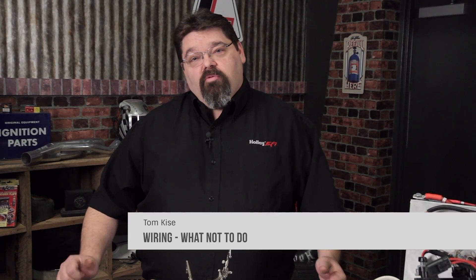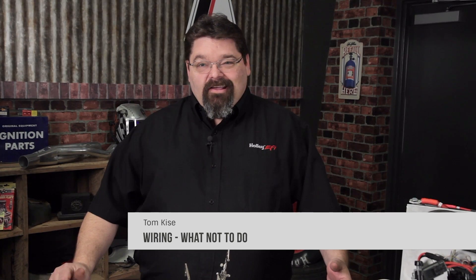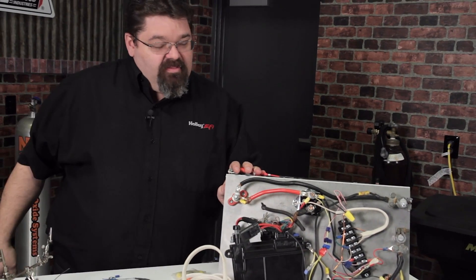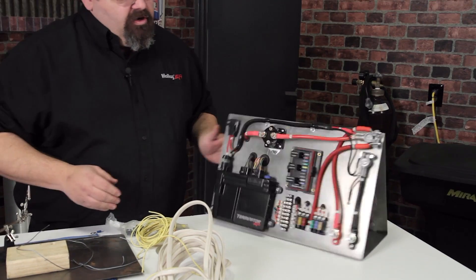So we spent quite a bit of time talking about the proper way to wire things. I'm just gonna have a little bit of fun because this is stuff that we've seen over the years. We've got a couple nice examples here of the things not to do, as opposed to the things that we want to do.